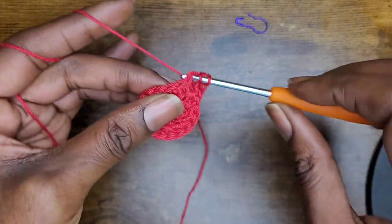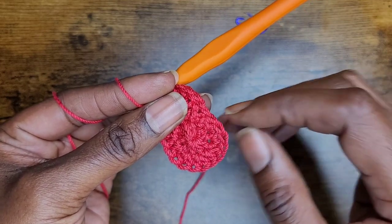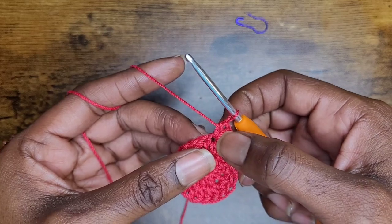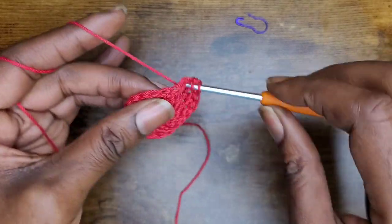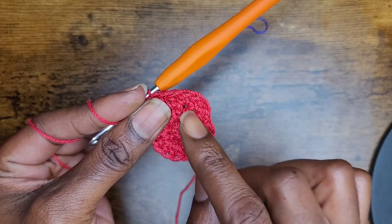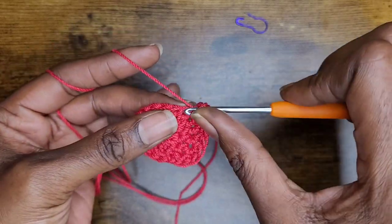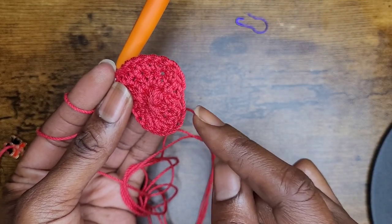Then go into the next stitch with two half double crochets. Normally we go into the first stitch with two, but I want to stop using a slip stitch, so I'm going to add one half double crochet in the first stitch and then two into the next stitch, one in the next, two in the next — just do this all the way around. When you start off with an uneven number, you will end with an even number. So when you start with one half double crochet in that first stitch and come to the end, you should have two half double crochets for the last stitch.